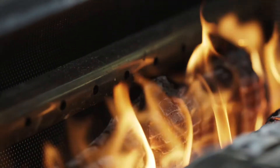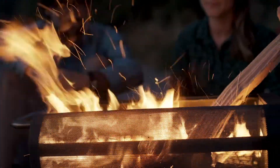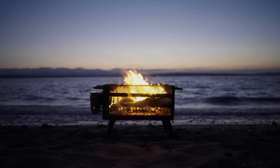Fire captivates us, warms us, gathers us, and feeds us. It's one of our oldest tools, and it's time for it to evolve. Discover the BioLite Fire Pit.